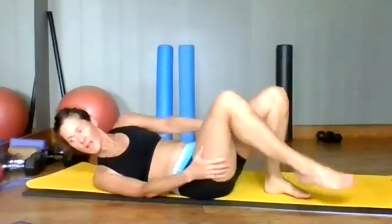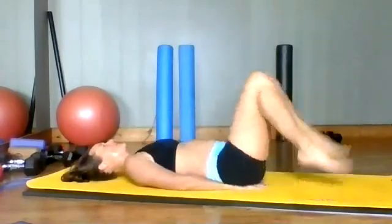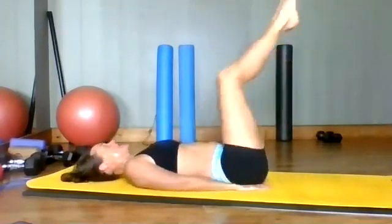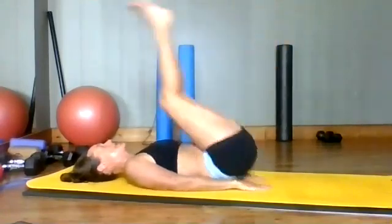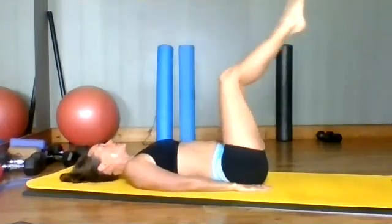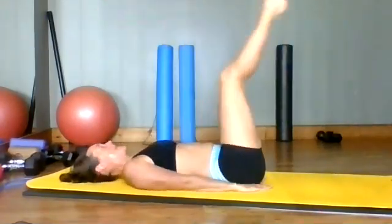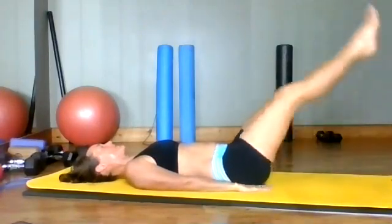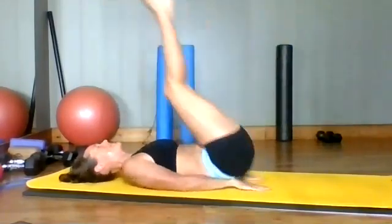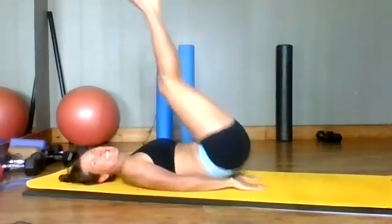And release. Okay, reverse crunches — we're going to take our hands underneath our tailbone. You can roll your knees in this way, or you can take your legs this way and go like so. You can also bring your legs down to the ground, come up slowly and kick up. You can vary it around to what you want to do. Feel that burn, everybody — 10 more seconds.